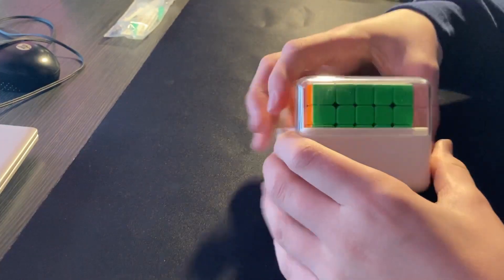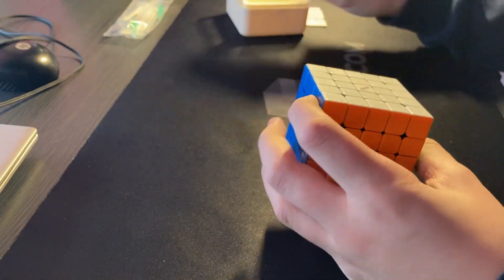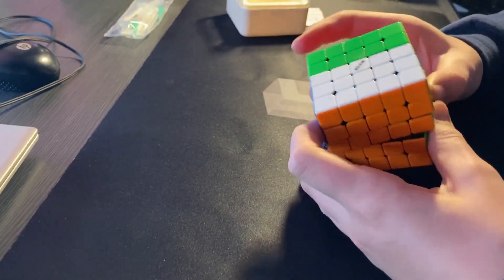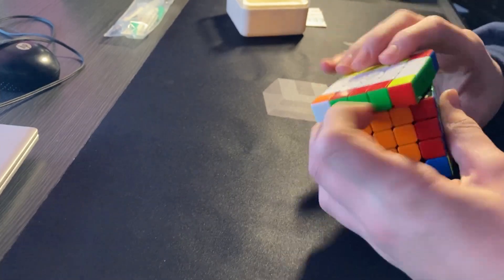Here it is. Who needs instructions? This turns really well. Cool.